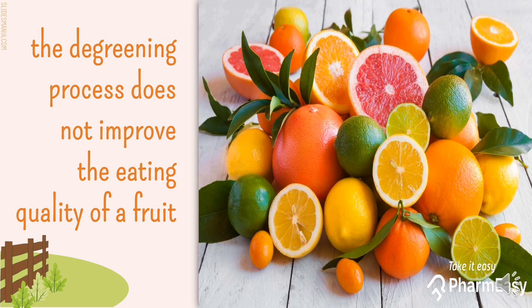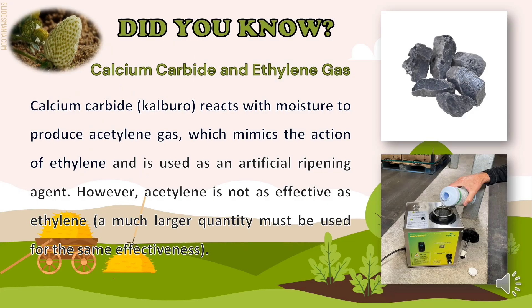Take note, the de-greening process does not improve the eating quality of a fruit. People may get confused about what is familiar to us — calcium carbide or calburo — and the ethylene gas used in the de-greening process. Calcium carbide reacts with moisture to produce acetylene gas, which mimics the action of ethylene and is used as an artificial ripening agent. However, acetylene is not as effective as ethylene, and a much larger quantity must be used for the same effectiveness.